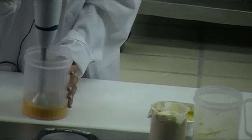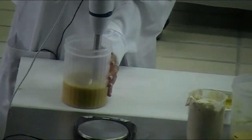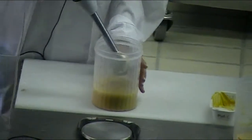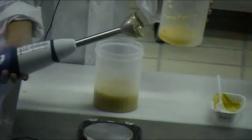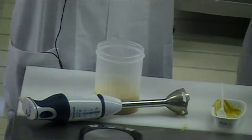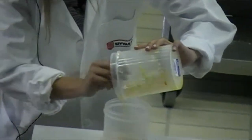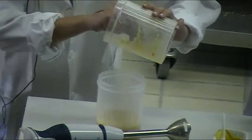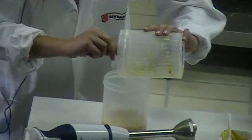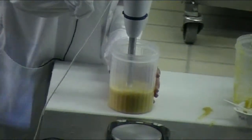We are going to mix it for a little. Its color is yellow because of the mix of mayonnaise that has a dried mustard taste. As you can see, the color is quite yellow. Now we will mix it for a little, and then we will add the citrified lotion.